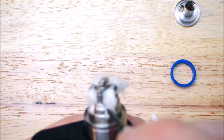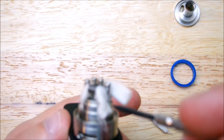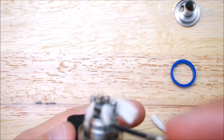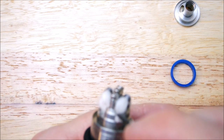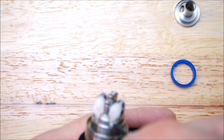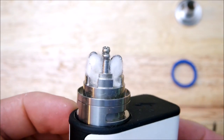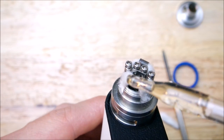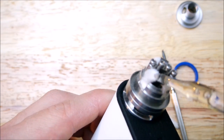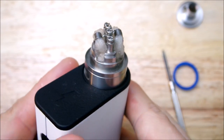Kind of cram it in there — well, don't cram it. Kind of fit it up in there to where it fills them juice holes. You do get some big ol' juice channels. We don't want no leakage. That is what I do. Should look something like that. Now I'm going to get some juice. Kind of want to juice these wicks up pretty good. There you go, all juiced up.